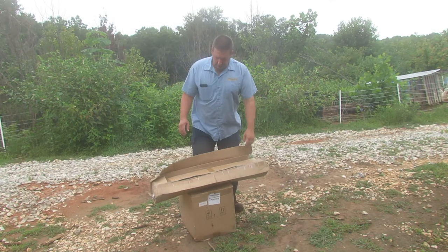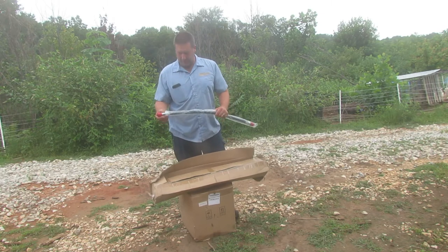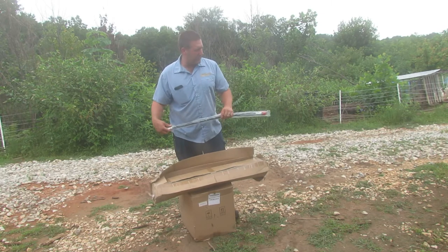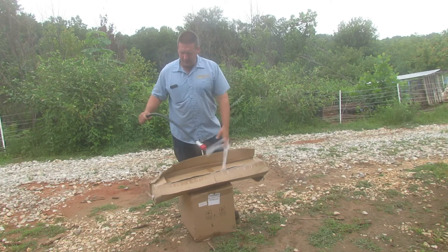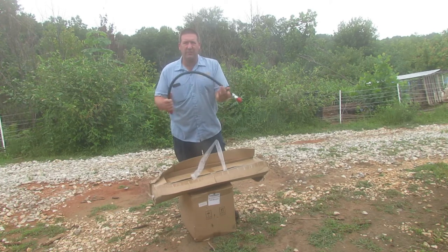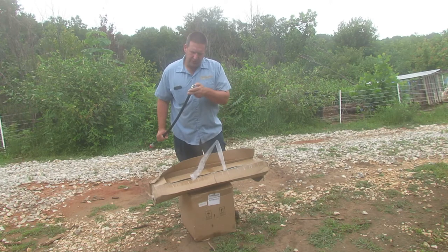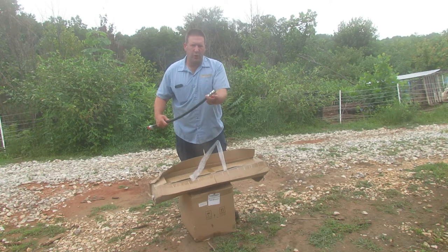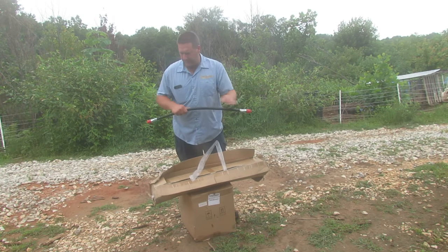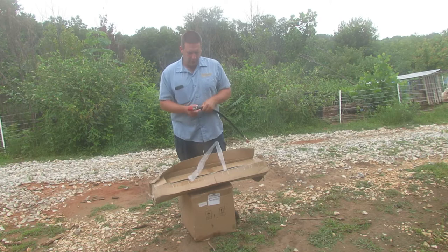All right, so here we go, let's get this thing opened up. This first box kind of exploded a little bit — that old tape probably just gave out. Here's the conduit and it's got some little plastic things on there, it's just kind of flexible. There's a shaft right here with a little square drive to it and an o-ring. This side does not have an o-ring and it's a square drive.